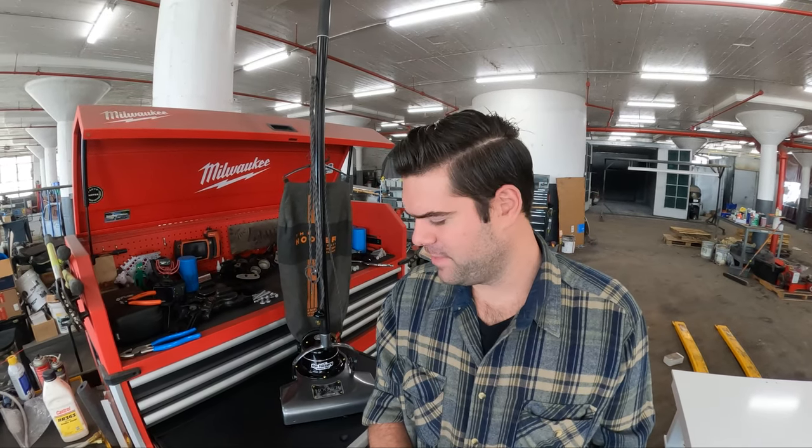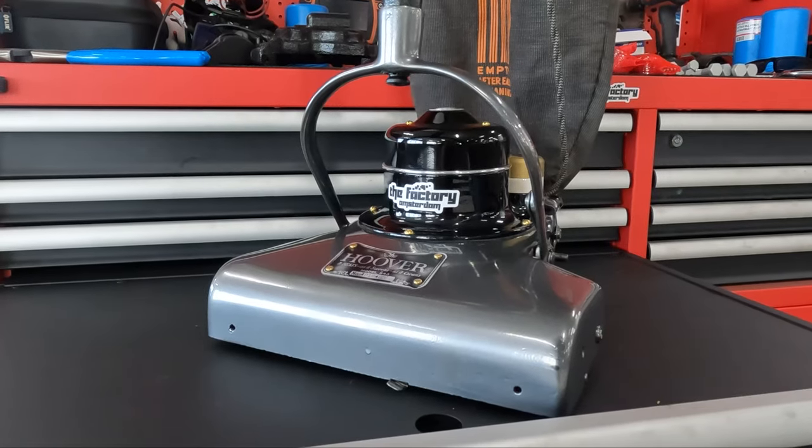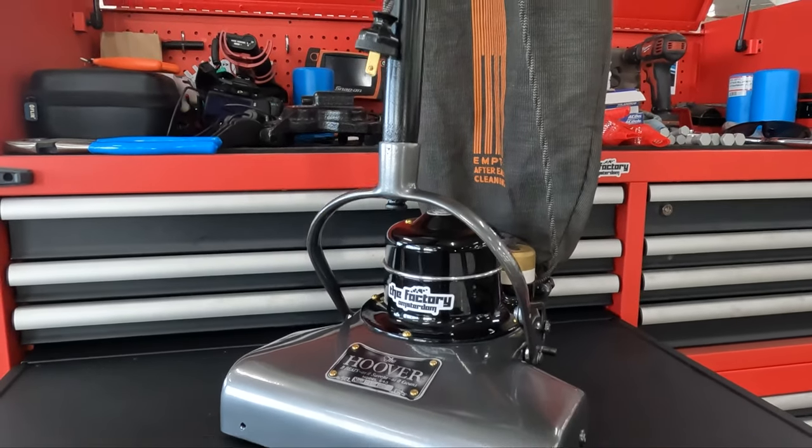Hey everybody, welcome back. Today I wanted to share a project I've been chipping away at for the past few weeks. For those of you who don't know, I really enjoy old vintage vacuum cleaners. I've got a small collection of Kirbys ranging from the 1950s until about the 1970s, but this one's a little bit different. This is a 1928 Hoover Model 543.